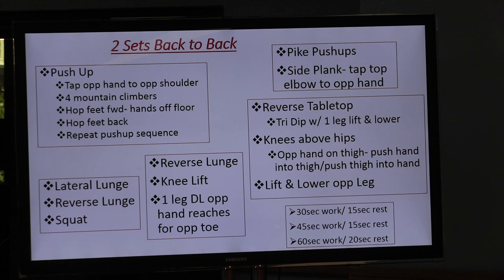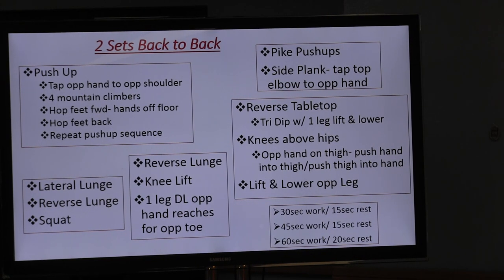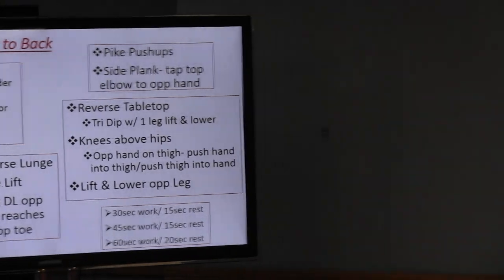Be mindful here. We're going to start out with 30 seconds of work as the easier option, 30 seconds of work and 15 seconds of rest. We will be doing together 45 seconds of work and 15 seconds of rest, and if you're really advanced, you can do 60 seconds of work and 20 seconds of rest.